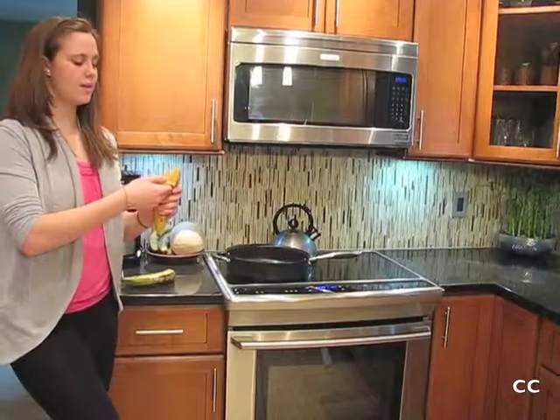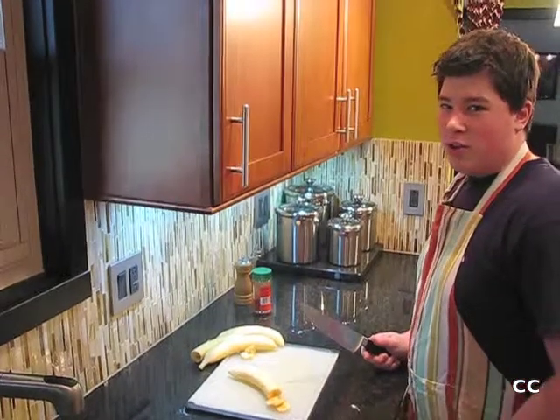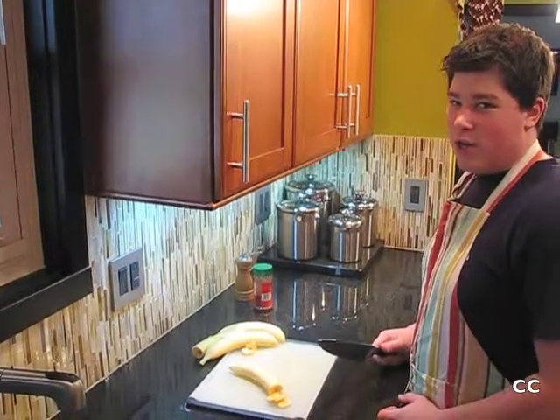Put the potatoes on the stove. Clean the potatoes in the dishes.